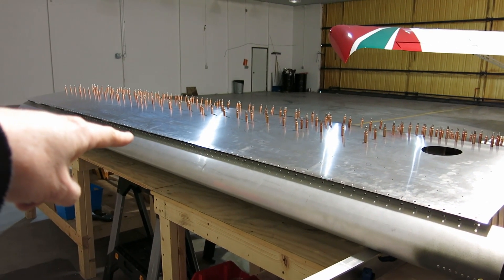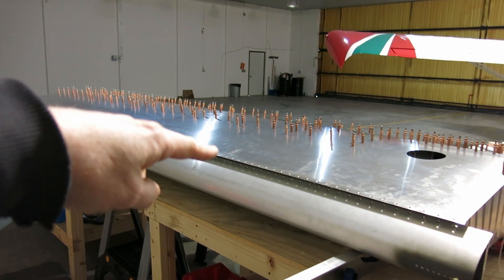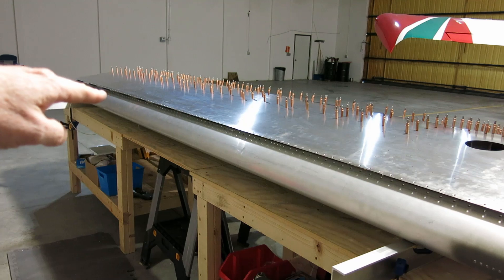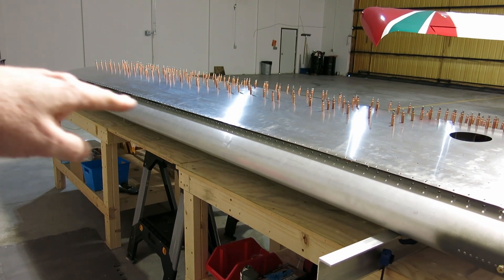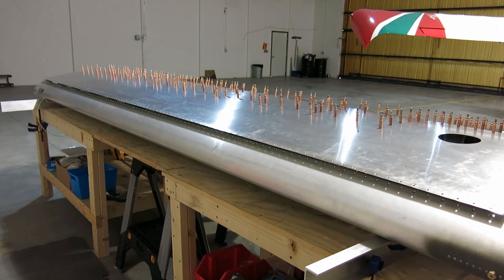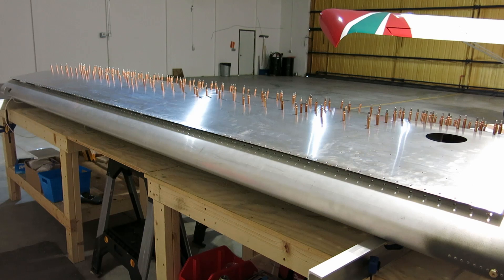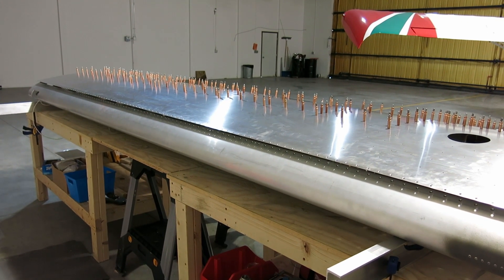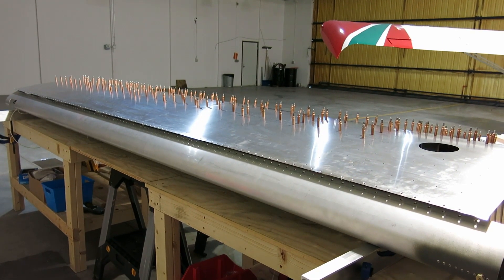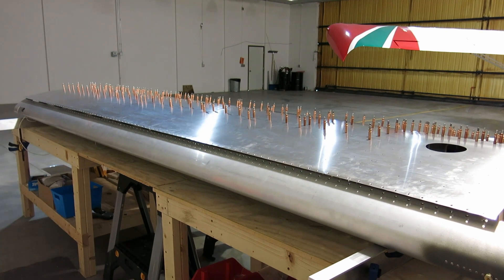We got these countersinks done yesterday — got those dimpled and countersunk. Today we're going to check those. We hold the skin down into the countersink and run our fingers along it to see if we can feel any bumps where the skin's not sitting all the way flush. Went over it a couple times and didn't really feel anything, but there might be a few spots where I just need to hit it with the countersink. Then we'll clean it out, deburr it on the back side, and depending on time we might get started riveting this up.